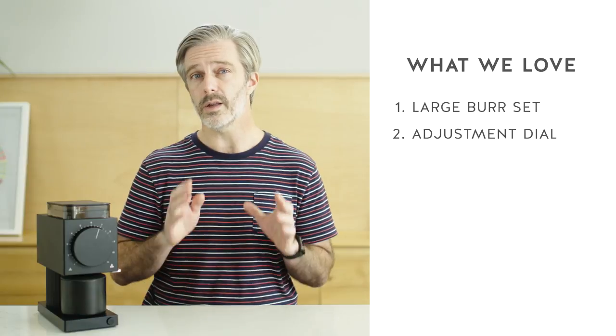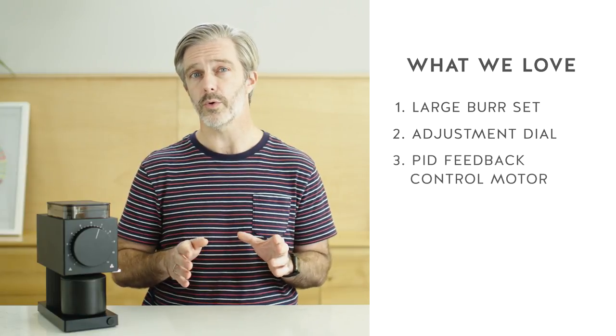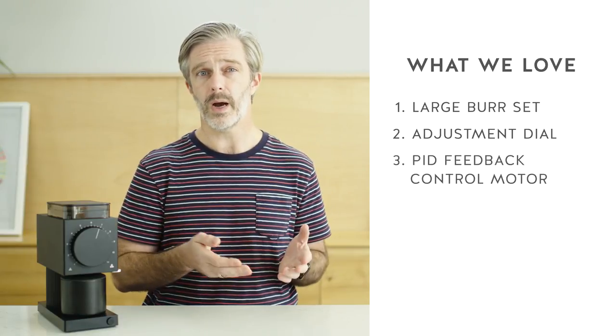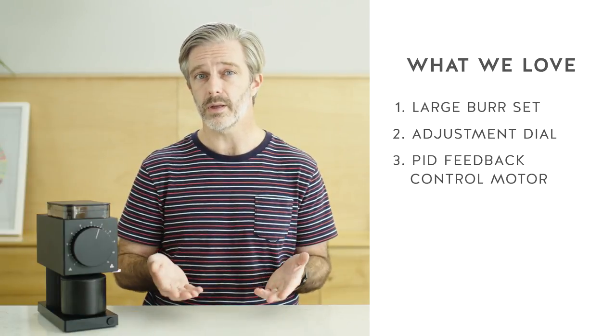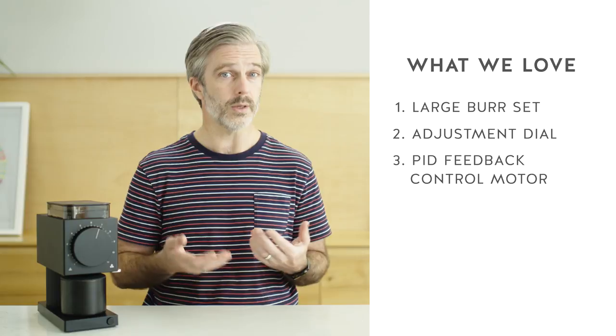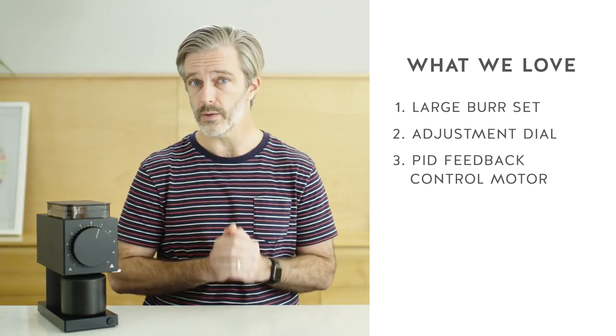The Ode also has a PID feedback controlled motor, which means it can adjust the power it uses to grind based on the feedback of the resistance of the beans that you put in. This theoretically also lends to having a more consistent grind profile.